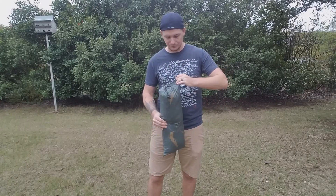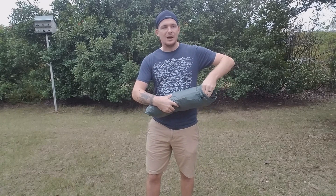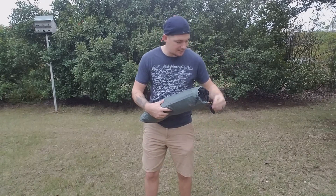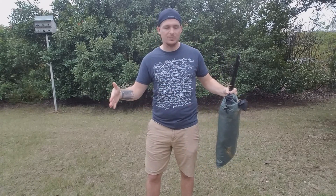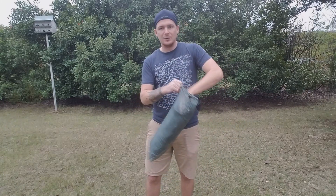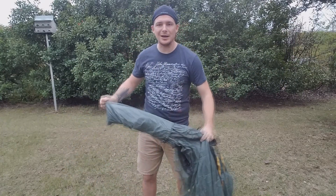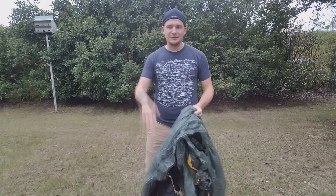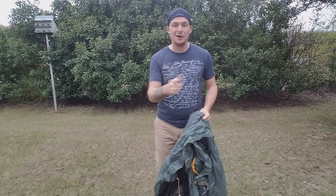One thing that's really cool about the newer version is that it doesn't have the cross pull attached to it — the one that goes from side to side. So you're able to stuff the tent down inside instead of having to roll it up, which is good for someone like me because I like to just stuff my tents down in the stuff sacks. That's why they're called stuff sacks, not roll sacks.